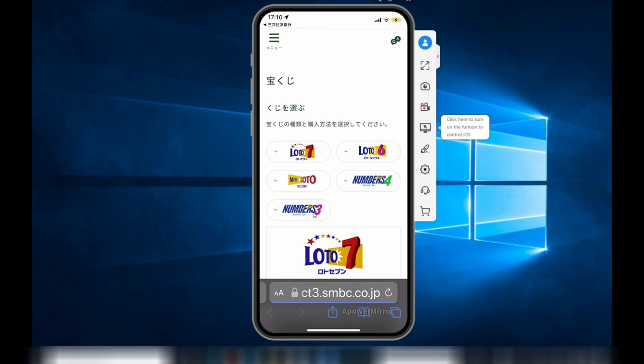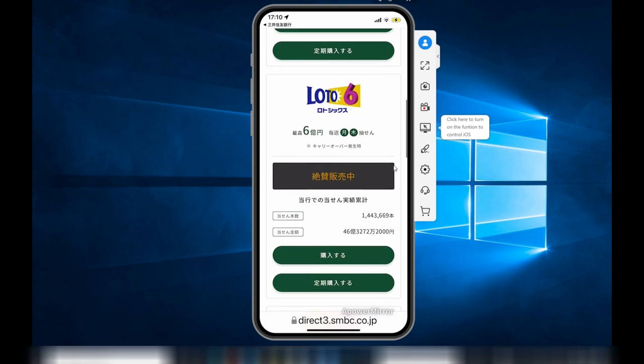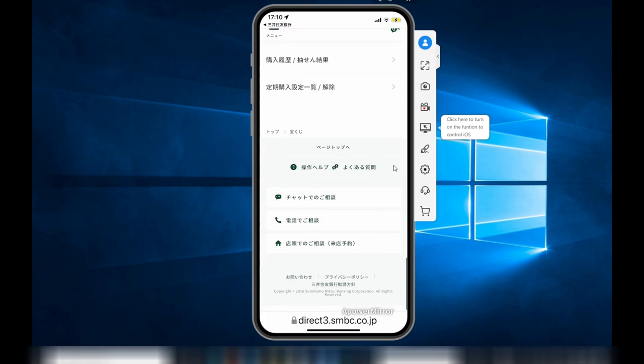Here is a list of the games that you can buy: Lotto 7, Lotto 6, Mini Lotto, numbers 3 and 4. Just go down and select whatever game you want.